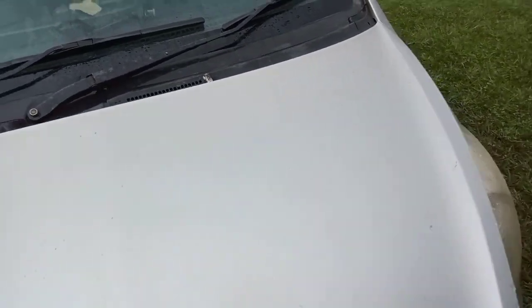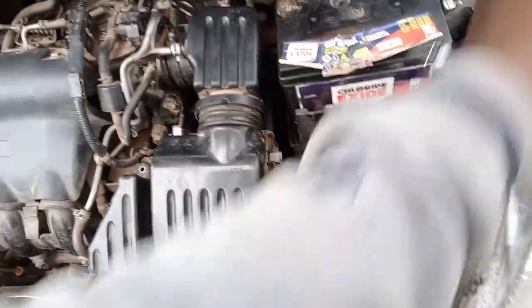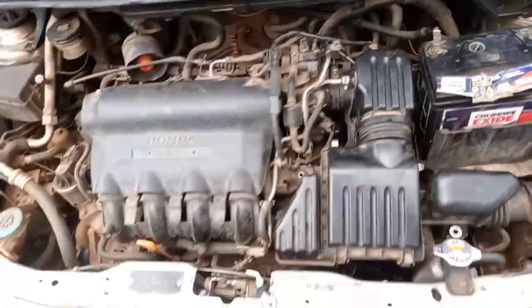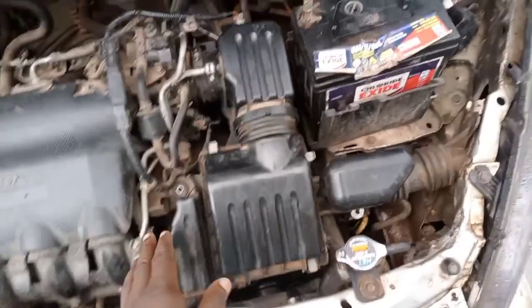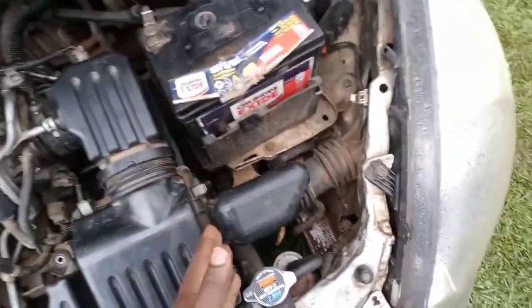A few days ago my D light started blinking and the vehicle would rev at very high RPMs and lost power, so it would not move despite being on Drive. I unfortunately did not take a video of this, but I diagnosed the issue with a computer and got the error code.